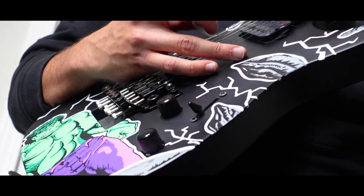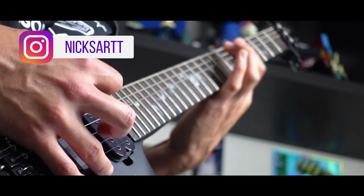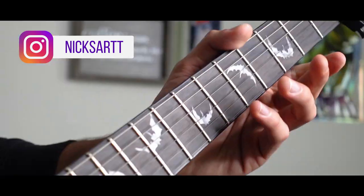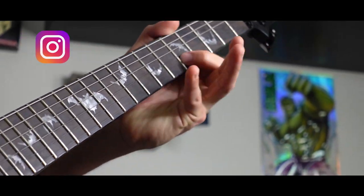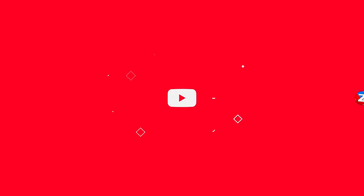I just realized you can get copyrighted by covering a song on YouTube, so if you want to see my brother shred, it sounds dope and it's going to be on my Instagram. Thanks for watching guys. Comment down below what I should do for my next YouTube video. Bye!